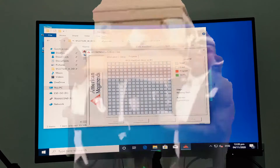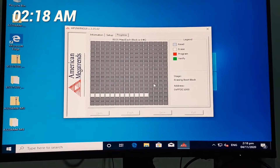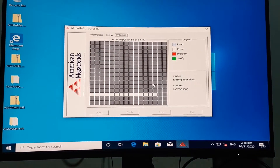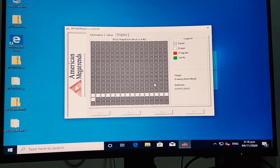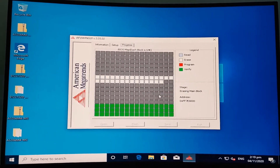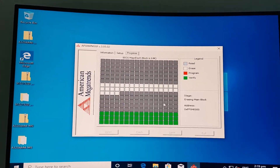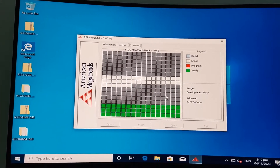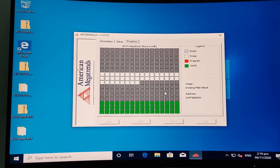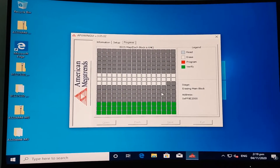It started to work after a while. Guys, something was wrong with the BIOS update from the ECS website. I got it to work using a Tom's Hardware link instead. I'll make a proper video about it the next time I do an update.